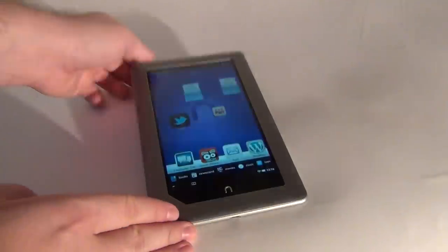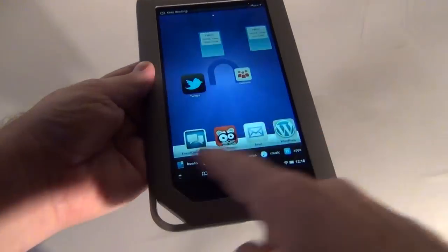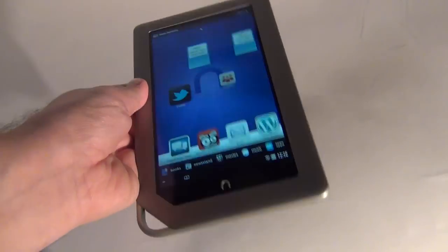Hi guys, this is TabletNews.com and I'm here with the Nook tablet in a 16GB version. This is a rival for the Amazon Kindle Fire. It's made by Barnes & Noble.